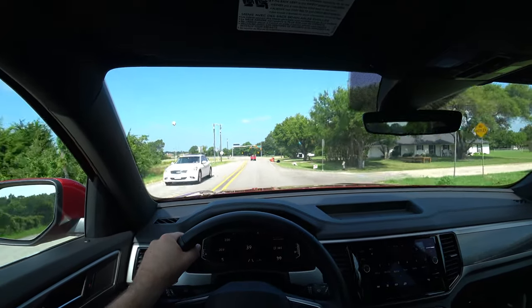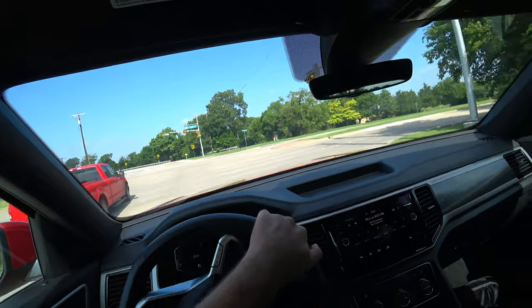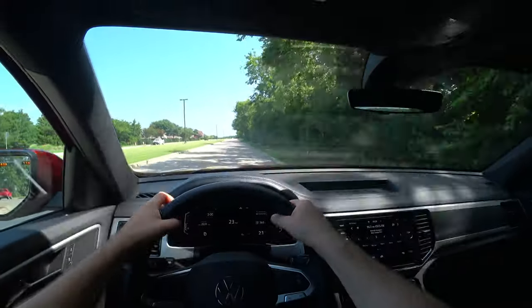The eight-speed transmission paired with the V6 has done a nice job — only a couple of times feeling slightly jerky, but for the most part it's been very smooth. Road noise overall is pretty good, not exceptional but not bad, kind of middle of the class. You can carry on a conversation even on rougher textured roads. With the 20-inch wheels you do feel a little more of the bumps, but ride comfort is still good and I haven't experienced any rattles or vibration.